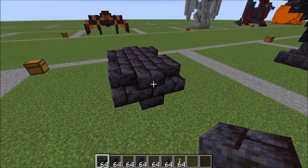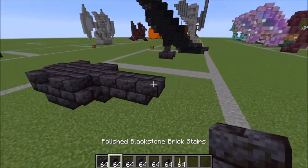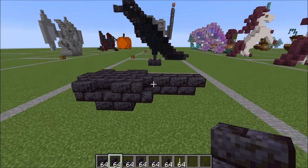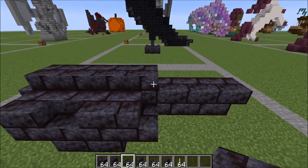For the tail, go ahead and pull this out one, two, and then place an upside down stair like this. That's what your build should currently be looking like. Moving back over to the front, place a line of slabs to the tip of the tail here.